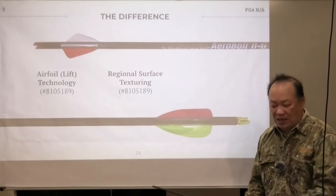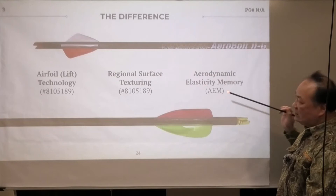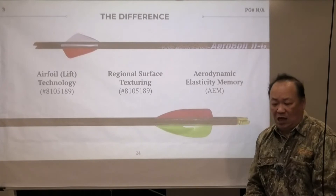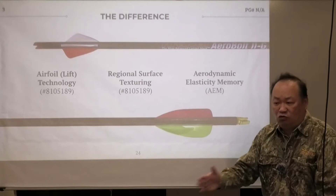The third characteristic — and this is a big concept — is aerodynamic elasticity memory. This is what makes arrow wing 2, and especially arrow wing 3, such a big deal. I have a very detailed explanation about aerodynamic elasticity memory and what it does to a projectile with vanes on it, both at crossbow speed and high speed.